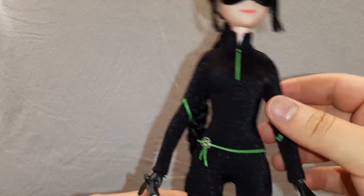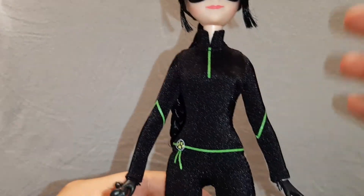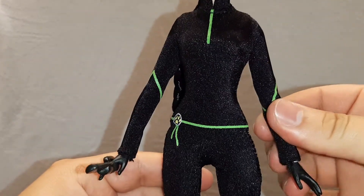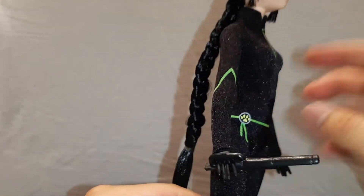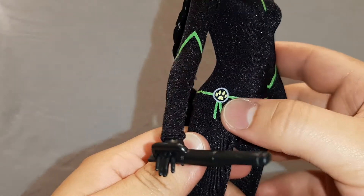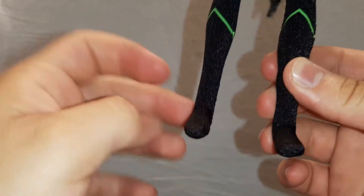Then we have her outfit. It is black — the same material as the Cat Noir basic doll. Here we have some neon green details. Here we have one that looks like a zipper or something like that, and some details on the sides like gloves. And here we have a little belt, and right here is her Miraculous, which is the little paw. And here we have some more details in green. As I told you, this is a full-on bodysuit.